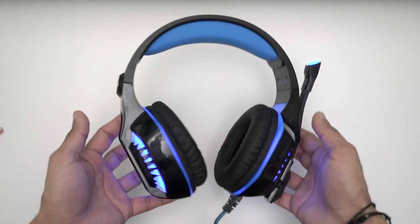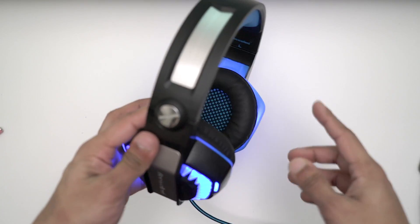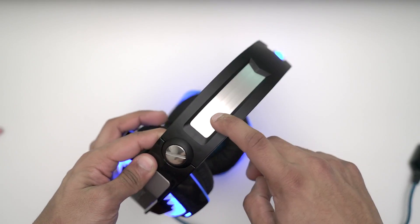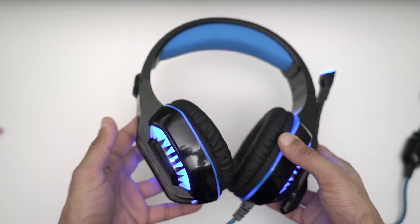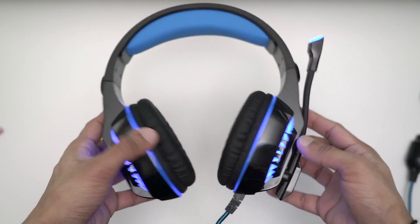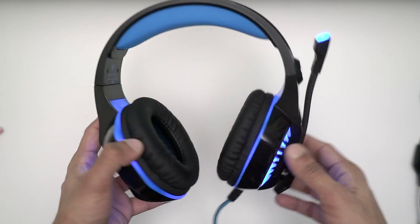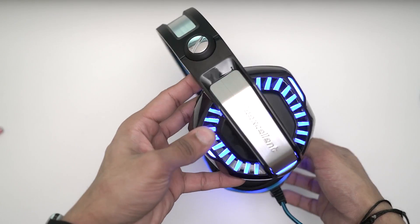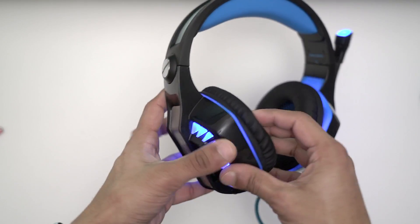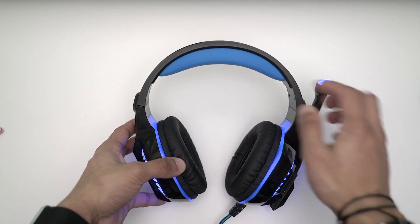As you can see, we've got a nice big elegant design with a mix of plastic and metal feel, but it's not metal — the headset is fully made of plastic. It's nice and sturdy. We've got blue LED lights, and it is coming in a red version as well. I'll leave both in the description. This is the blue one, with the blue LED lights going around here, along the line, and on the mic as well.